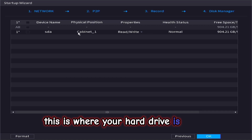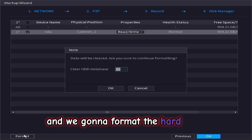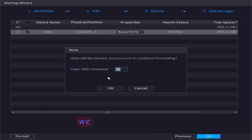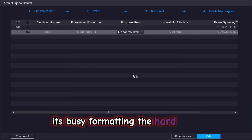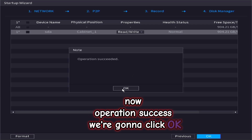This is where your hard drive is found. We are going to select the hard drive and format it. Data will be cleared — are you sure to continue formatting? We are going to say yes. We are not going to clear the database, just click OK. Enter the machine password and click OK. The hard drive is now formatting — operation success. Click OK. Saving data.